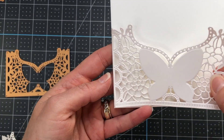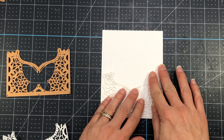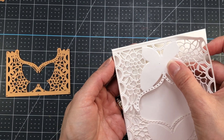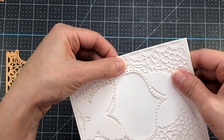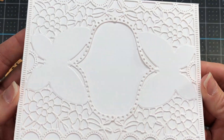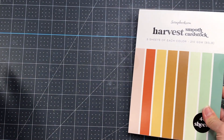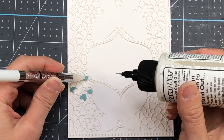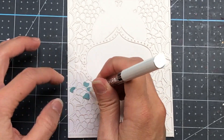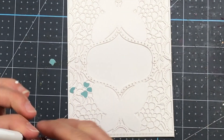I cut down a white card panel to 4¼ by 5½ inches. I'm going to add my die cut to the bottom half of my card panel — it will fit perfectly. I die cut another one and put that one at the top of the panel. When you die cut that die two times, it will fit perfectly on an A2 size card. I then die cut the die again out of teal cardstock and used the negative pieces to fill in some of the flowers on the die cut piece.